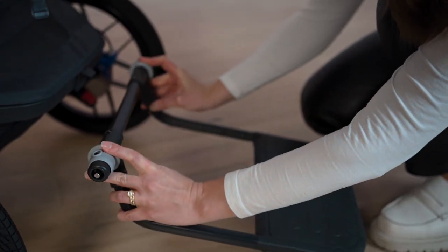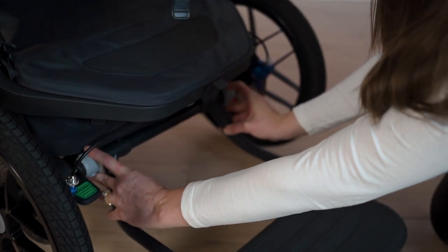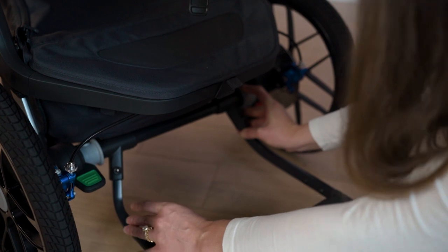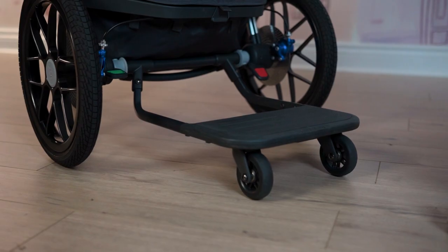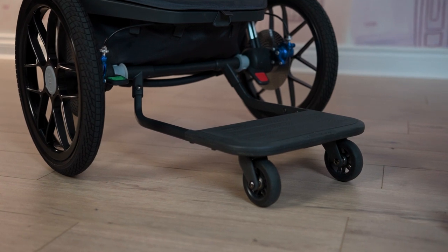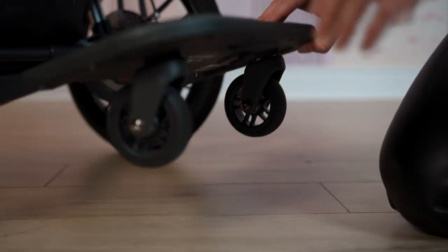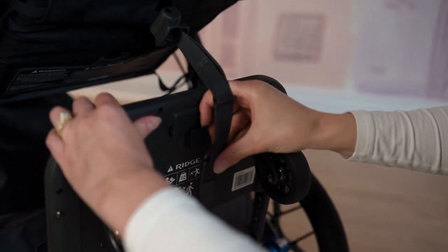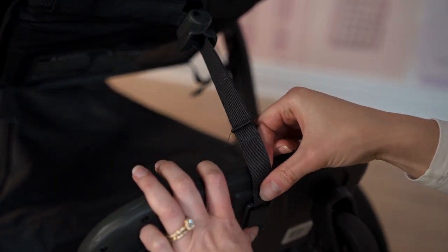Now the piggyback board — super easy to use. You just squeeze the inside of the gray pieces and snap it into the inside axle, and it easily clicks in. Ready to go — your toddler can ride on the back. It's a total game-changer; toddlers go through a piggyback board obsession phase. If you show up to daycare pickup without it, you're in trouble.